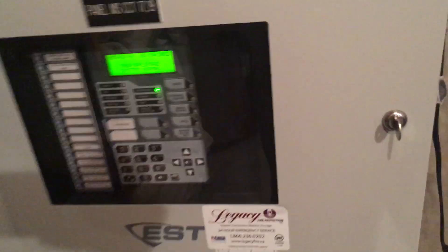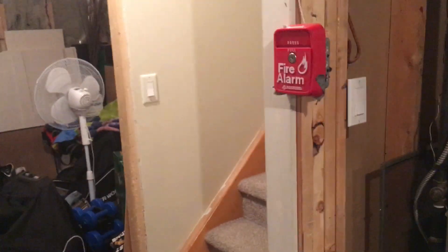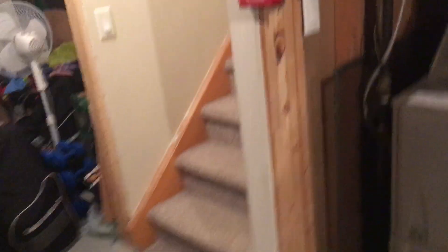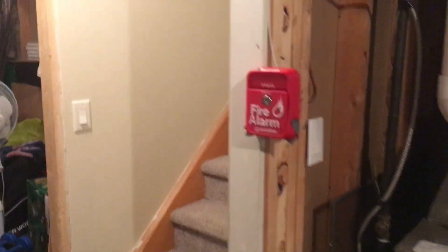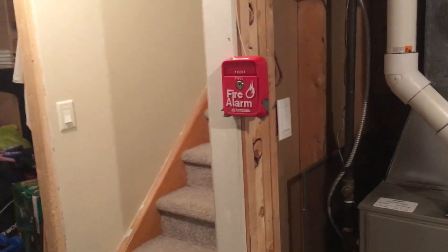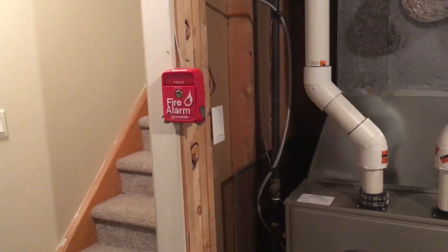However, I do have a little gimmick on this system. For those of you who may not know, this panel actually has a feature on it called 'coder,' and that feature allows you to do custom codes for each device — basically a coded pull station. Each pull station corresponds to a different code. In the 1960s, when a large building was constructed and they didn't have addressable systems, they would use something called coded pull stations.